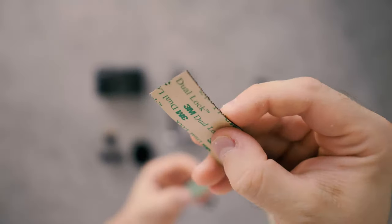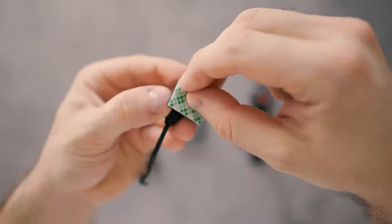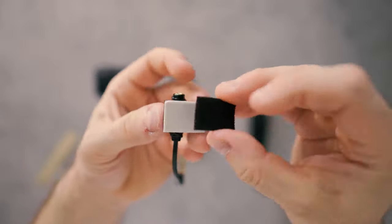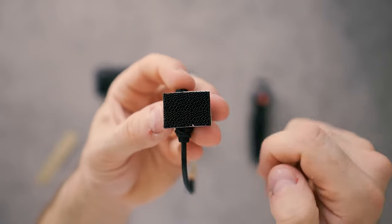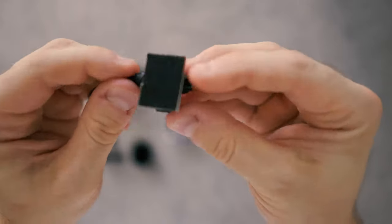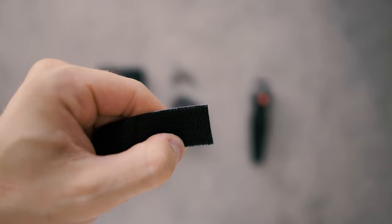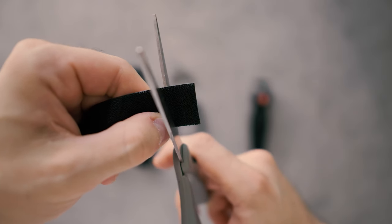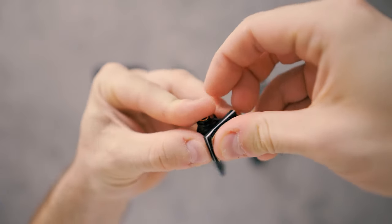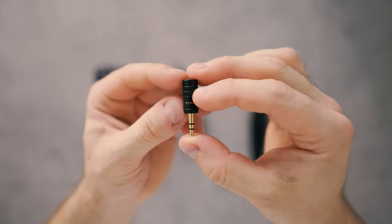Now you have the right diameter to fit the plastic cable clamp and a really secure fit — nothing's gonna wiggle. Next up, 3M dual lock. We need to fit a piece to the back of the cable clamp. Take the adhesive cover off, take the cover off the 3M dual lock, and then place it right there. Make sure it's a good secure fit. Cut another piece of the same size, maybe a little slimmer, and apply it right there. So it looks like this. Then pick a microphone.